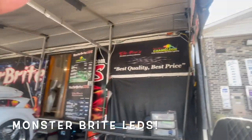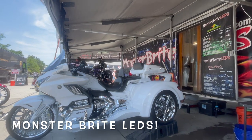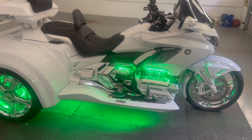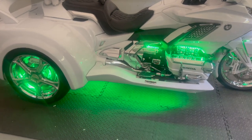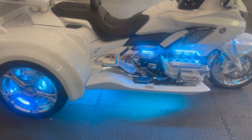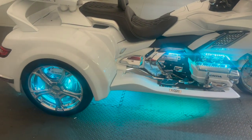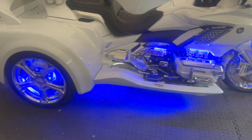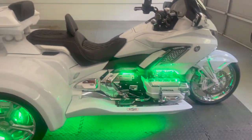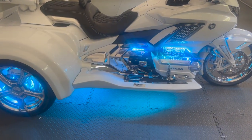We're at Monster Lights, getting ready to hook this thing up and get some lights on it. I drove all the way down here. We're going to get this thing lit up, people. The lights are ready — I got my lights done. Looks better at night, but I just wanted you to be here to see it. All different stuff — we're going to get this thing lit up.